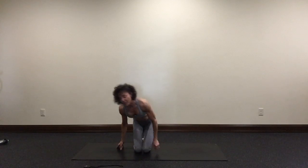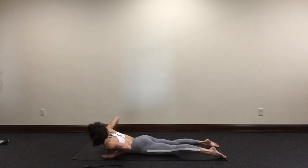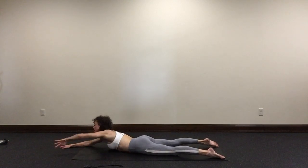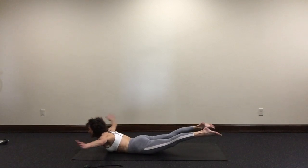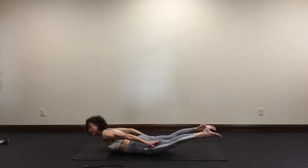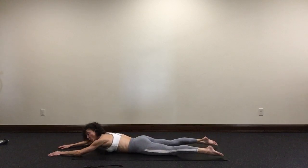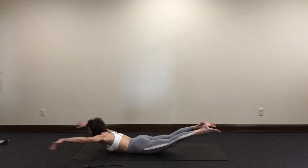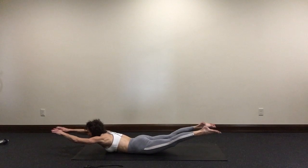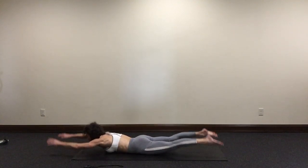We have Superman with angel arms — this is a back extension again. Come onto your tummy, arms overhead. This time we'll lift up, sweep our arms behind us, touch your pinky to your thigh, then reach forward and lower down. We have ten of these. Here we go. Inhale — Superman, angel arms, reach and lower down. Lift, angel, reach, and down. We have eight left.